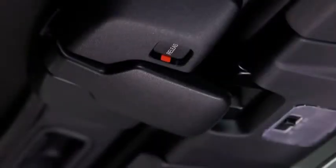If the red indicator is visible on the lock release button, the convertible top is not locked.